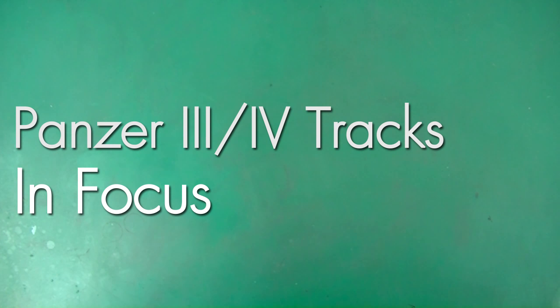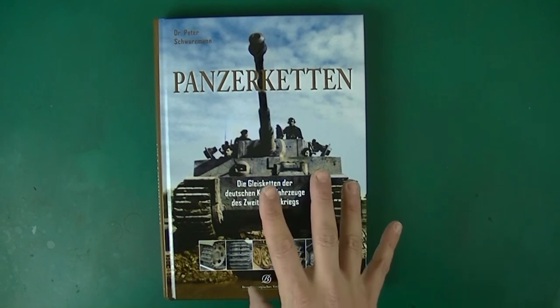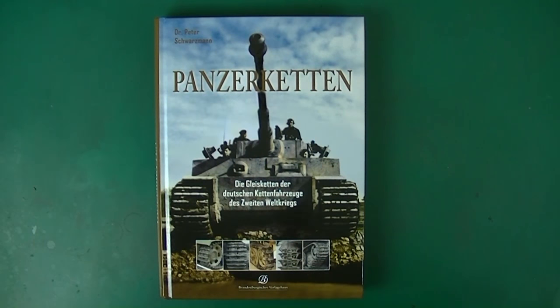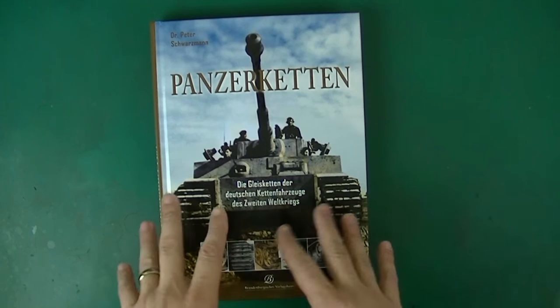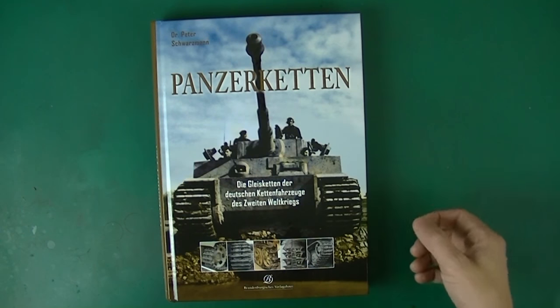This video is called 'In Focus' and will be an in-depth analysis of Panzer III tracks. I'll look at actual examples I own and then scale depictions of those. I'll be using terminologies developed by Dr. Peter Schwarzman and relying heavily on what he's written in his book. My friend Hamilcar Barkas did a review of this book on his channel — he speaks German fluently, which helps him understand it better than me.